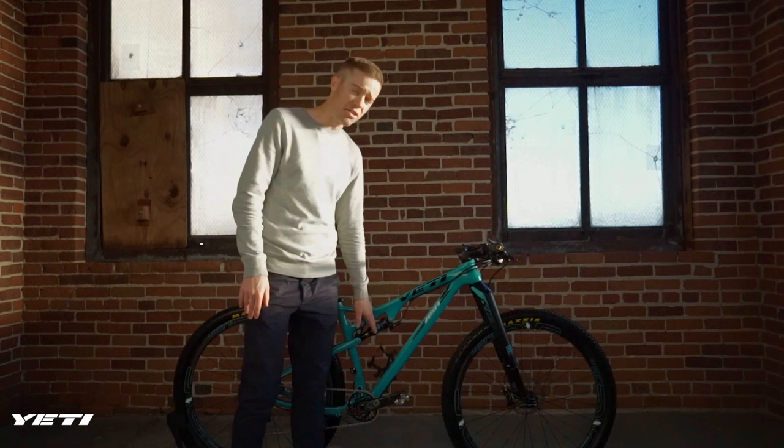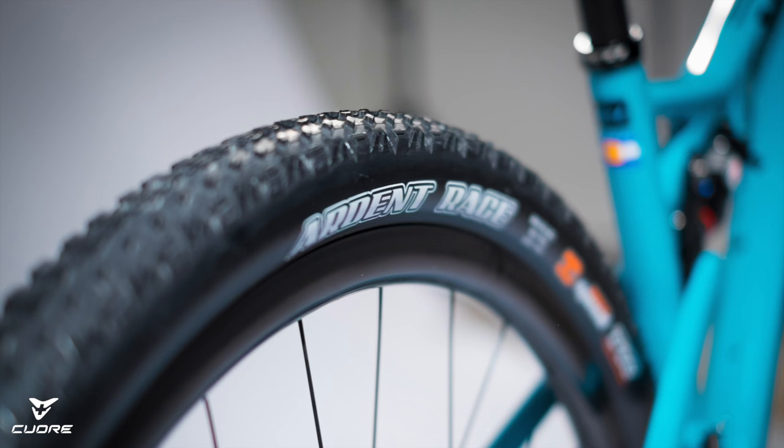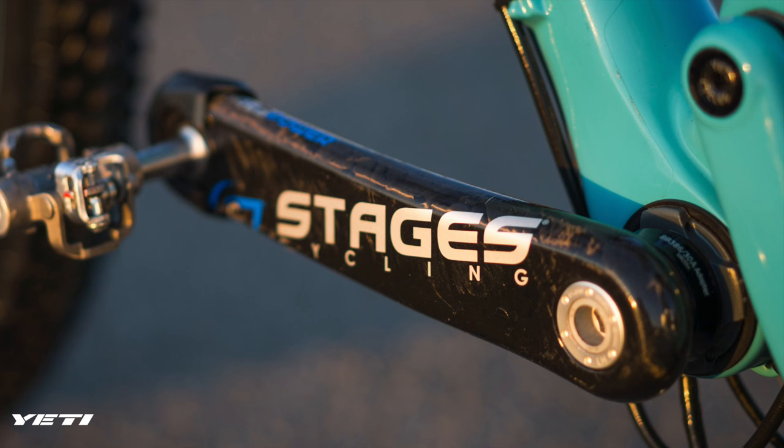I'm at 145 PSI in the rear shock and I weigh about 145 pounds, so that gives you an idea of where I'm at. For the tires, I run 21 PSI in the front and 24 PSI in the rear. I haven't had any issues with burping or anything like that — it's solid.